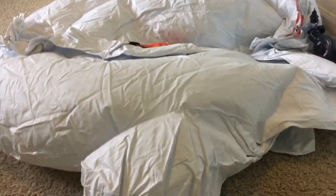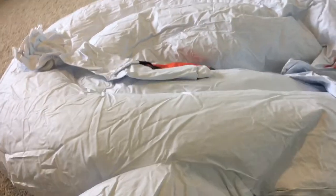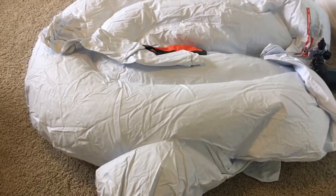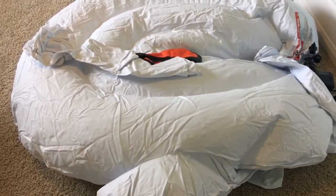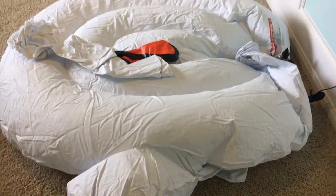Oh my god, this is so easy! It's working and I'm so excited. I can't believe it — the first one will be ready in just a minute. It's coming to life!